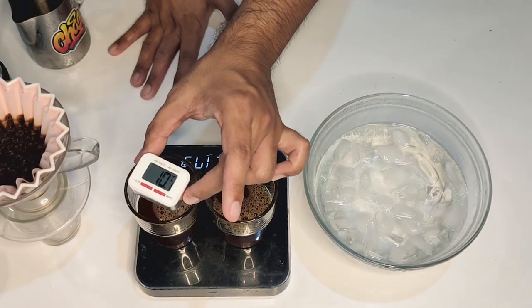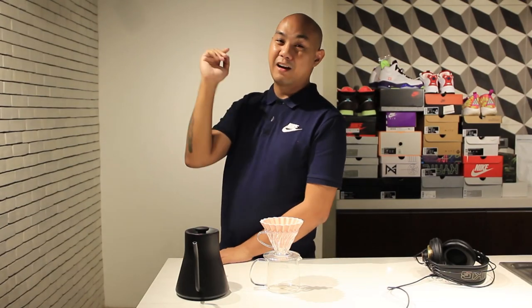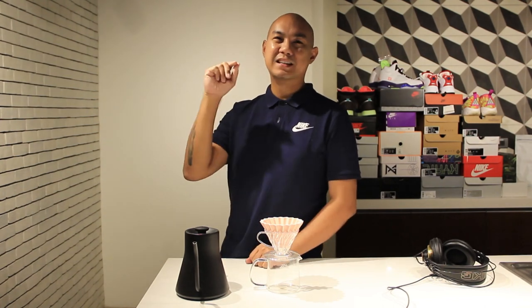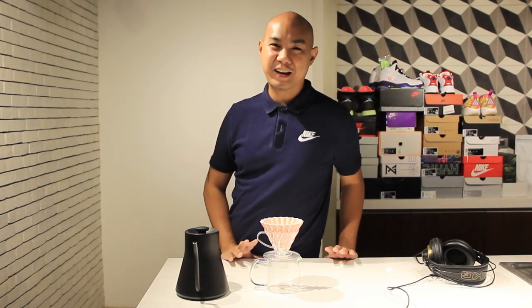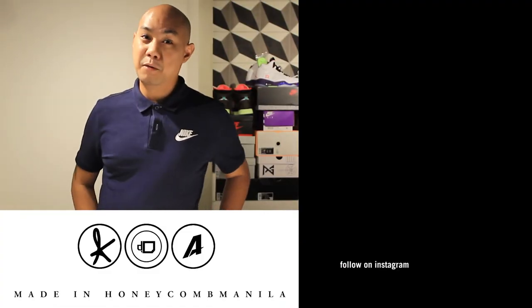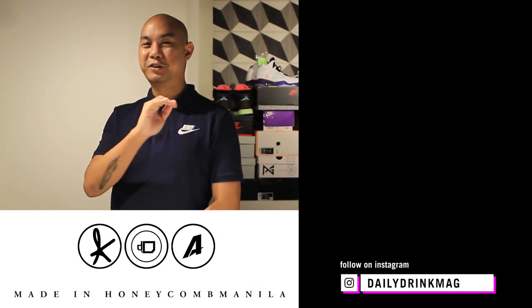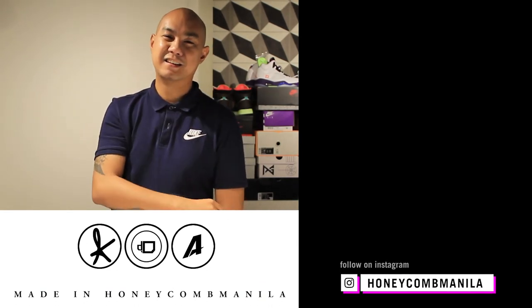Thank you so much for watching. If you have any questions, ask them in the comments below. Follow along on Instagram and subscribe — our handles are at Daily Drink Mag, at Honeycomb Manila, and at Keo Kosho. If you want to join our Facebook group, it's called 'I Love Coffee' at facebook.com/groups/yesilovecoffee. Let us know what the results are if you try this method — we'd love to hear about it. My name is Keo. I wish you good luck, good health, wash your hands, and make sure you wear a mask. Peace.